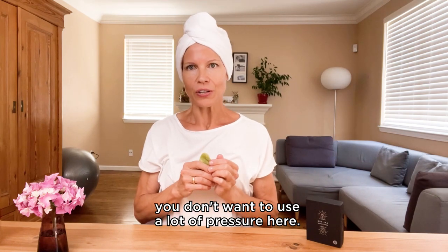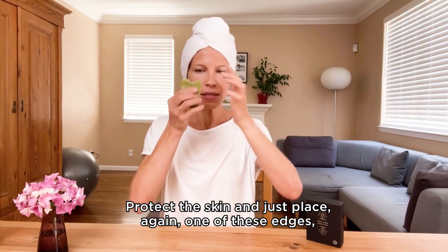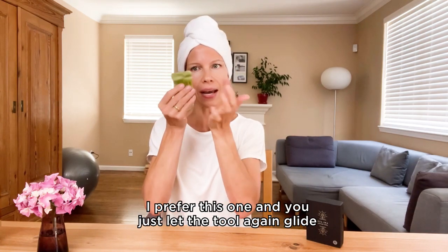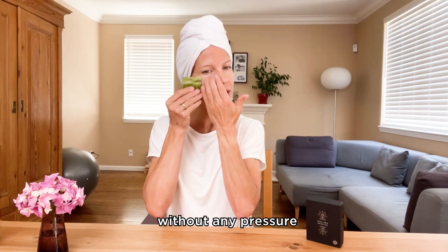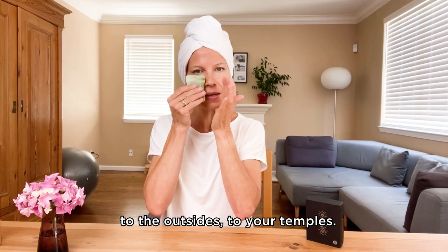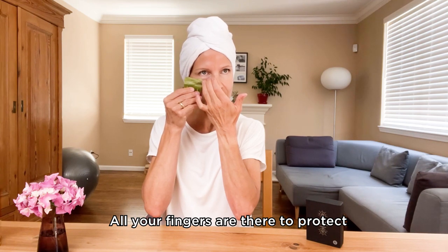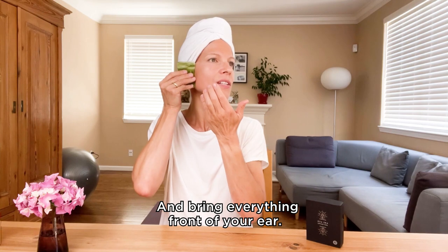Coming to the eye area — you don't want to use a lot of pressure here, definitely not. This area is very delicate. Protect the skin and place one of these edges — the smaller one works well. Just let the tool glide without any pressure to the outsides, to your temples. Start at the inner corner with all your fingers there to protect the delicate skin, gliding to the temples. Then bring everything in front of your ear.